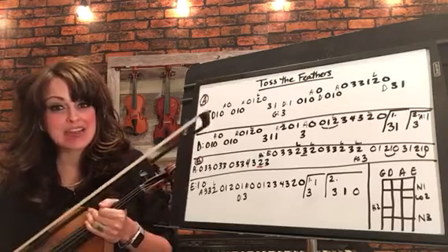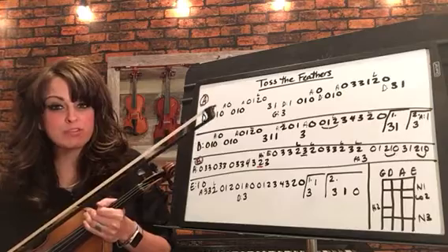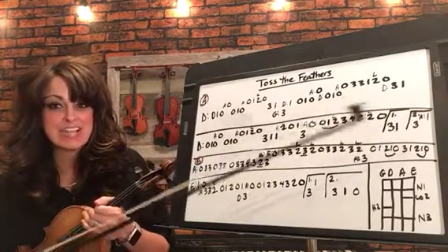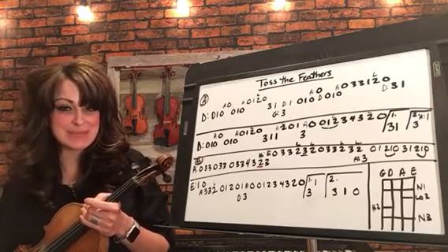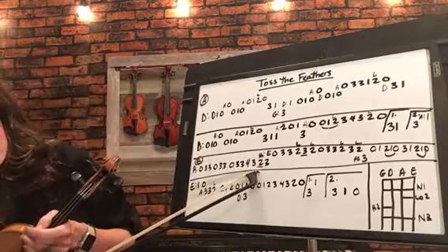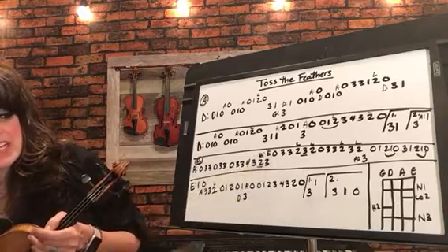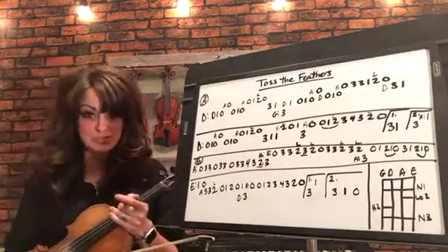If you'll notice, I've indicated there's two sections — the A section and the B section. Both A section and B section have a first ending and then a second ending, so you'll want to be aware of that. We do have one accidental in this piece that doesn't go along with our finger chart over here, and that's in the B section right here on this high two. So you want to make sure you do a high two there, but then go back to the low two when you get down to the next two that you have.